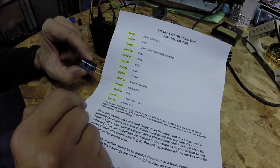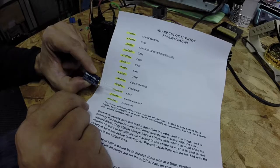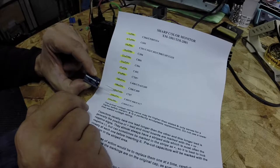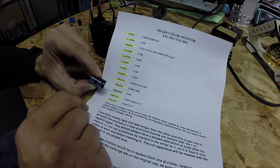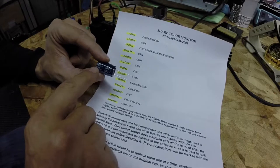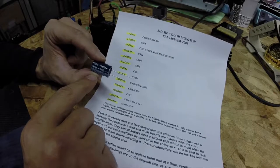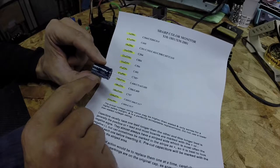Looking at the worksheet for position C707, we have a 100 microfarad, 160 volt cap. It's literally printed on the side, and all the capacitors in this kit were marked very clearly. No issues with that.